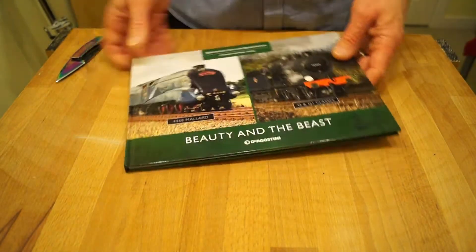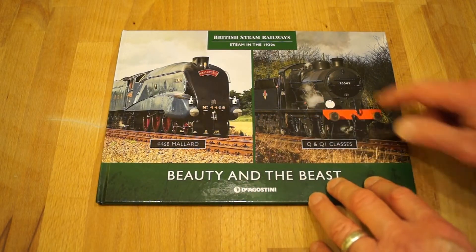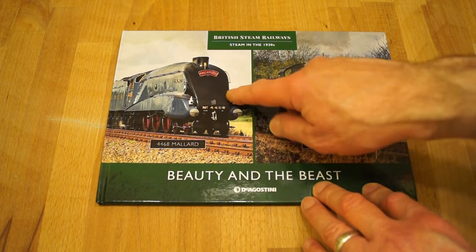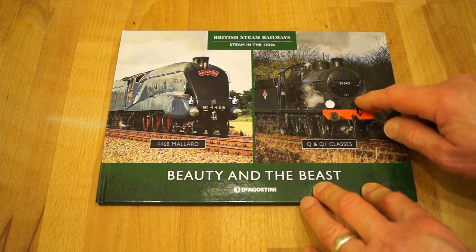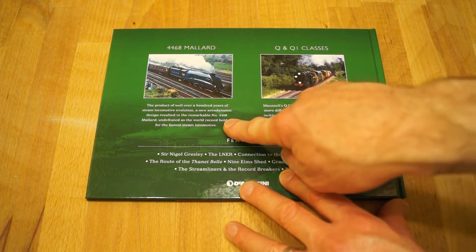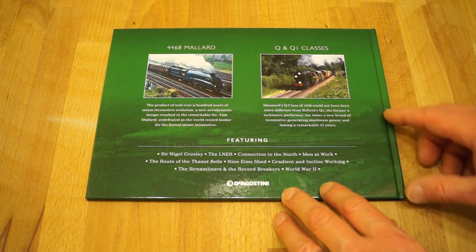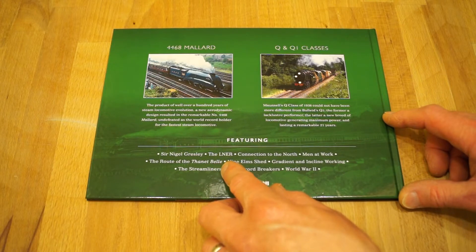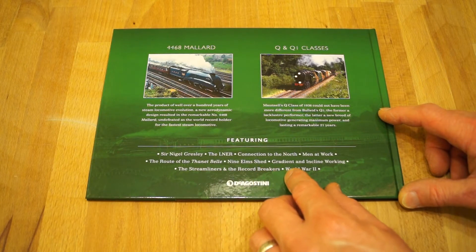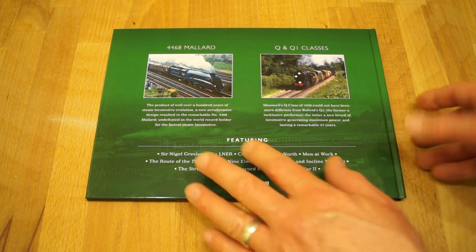Let's take a look at the first book you'll get. British Steam Railways: Steam in the 1930s, it says here. And we've got the 4468 Mallard, and Q and QI classes of trains here. On the back we've got a brief description of the Mallard and the other trains you'll see in the book. It says here, featuring Sir Nigel Gresley, the LNER — Connection to the North — Men at Work, Route of the Thanet Bell, Nine Elms Shed, Gradient and Incline Working, the Steam Liners and the Record Breakers, and World War II.